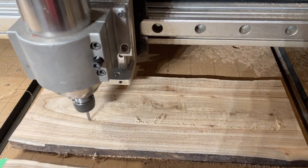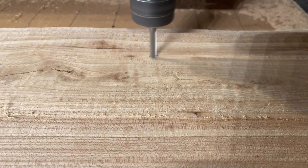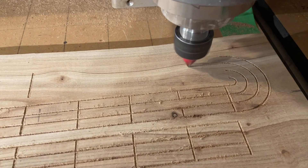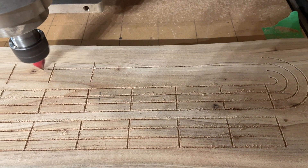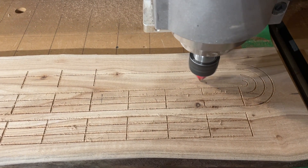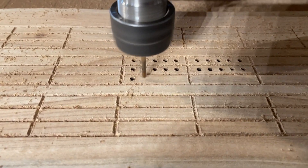I love to play crib. Here is the router surfacing some stock to prepare it for making a crib board. Next I used a 60-degree V-bit to make the lines on the crib board. I then switched to an eighth-inch collet and used an eighth-inch bit to drill the holes into the board.